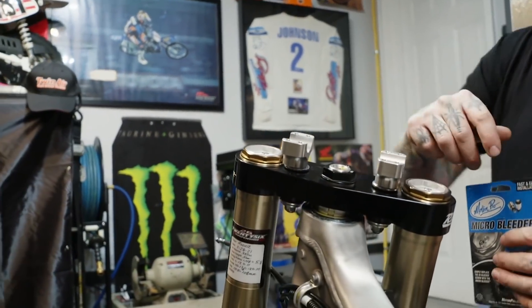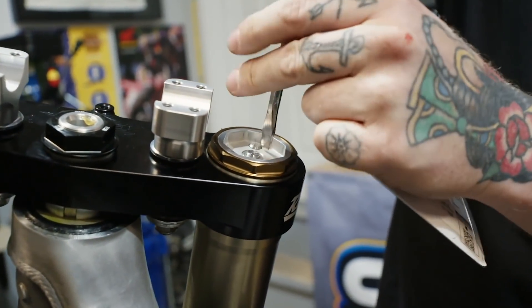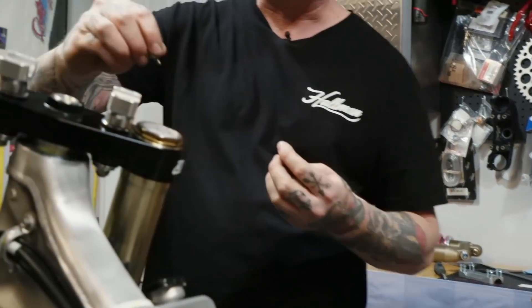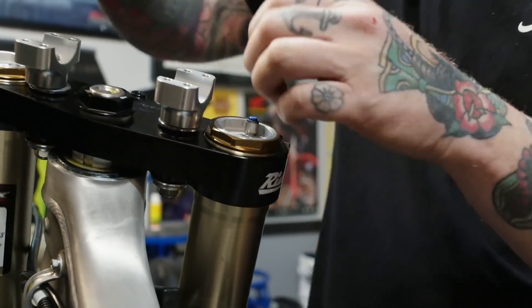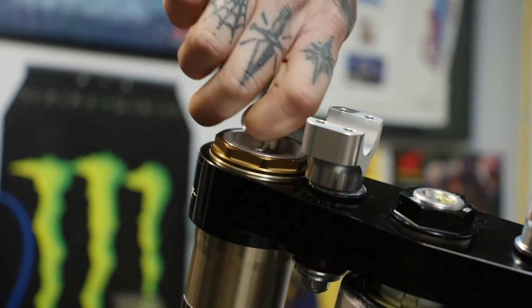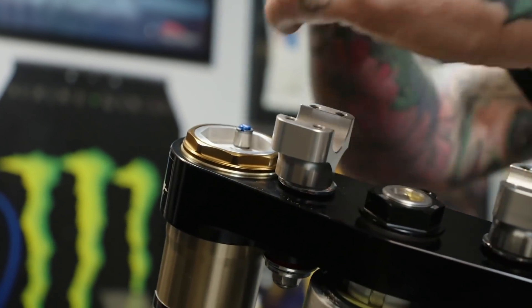Cool little trick to keep fork seals from failing and weeping over time: let the pressure out of your forks. There are a couple of little screw caps — use a flat head screwdriver, loosen them off, and you'll always hear a little bit of pressure come out. Alternatively, Motion Pro fork bleeders from Parts Canada: take the original caps out, put these in, and when you're done for the day, just depress the top to bleed the air out of the fork. Super easy — just make sure the bike is on a stand so the forks aren't compressed.